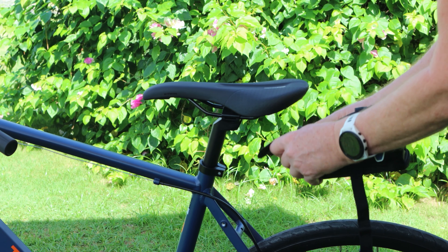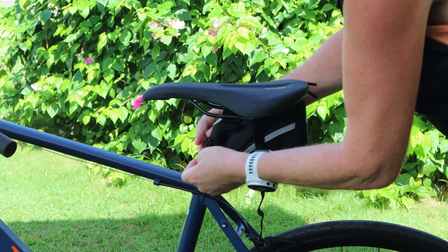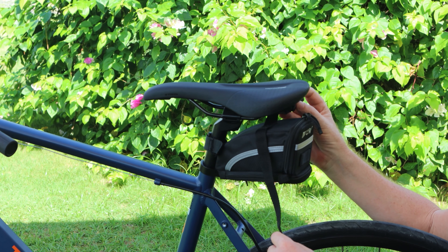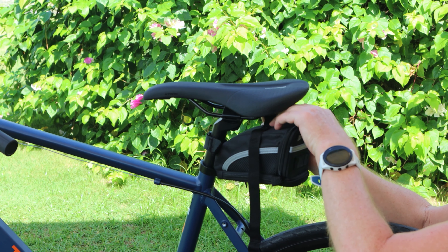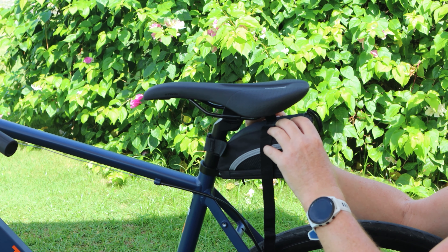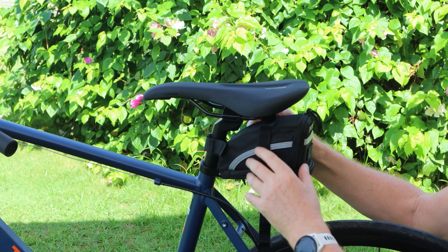We'll put the one that goes on the stem first and we can put it on reasonably tight if we want to. What we do is we get the shorter one here and we put it out towards the middle one, we put it through the middle part of the spring.